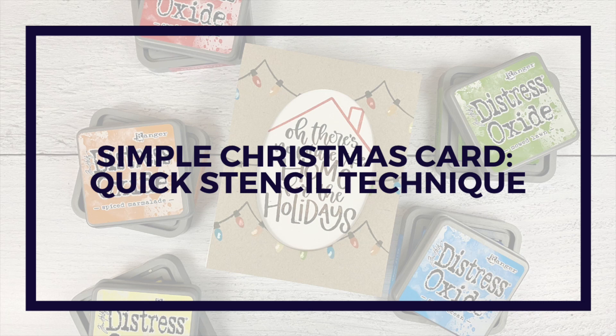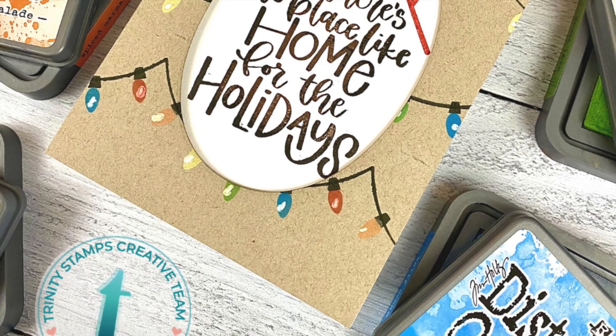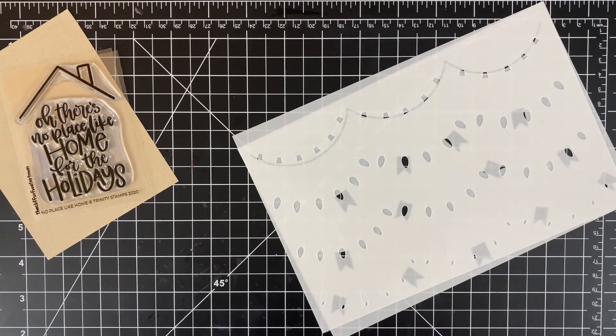Hello and welcome, my name is Elise. If you are new here, today I've got another card to show you in my simple Christmas card series. I'm going to show you a quick card that you can make using a stencil. Here is a look at the project, and let's look at the supplies.